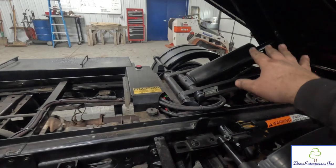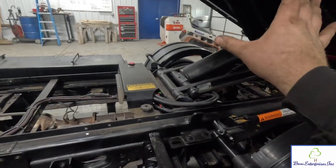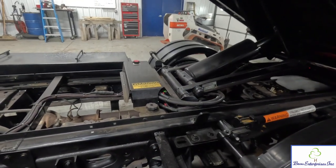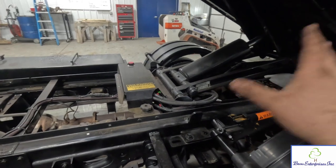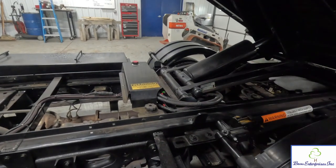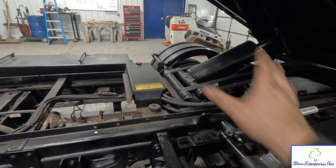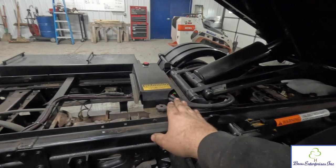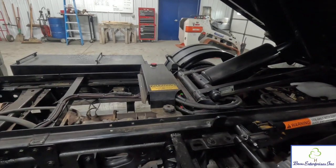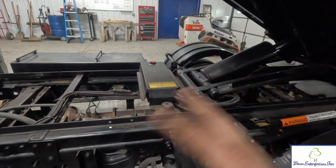Moving on to the hydraulics. One thing I noticed between this and the Switch and Go is a much bigger cylinder. Same pump, but I think this thing actually lifts slower than the Switch and Go — presumably because it has to move much more volume to fill up the cylinder. Obviously it has more strength, but in terms of speed the Switch and Go is a little faster. This cover is super nice to be able to protect everything underneath, versus the Switch and Go Gen 1 which only had some plastic covers or zip ties.